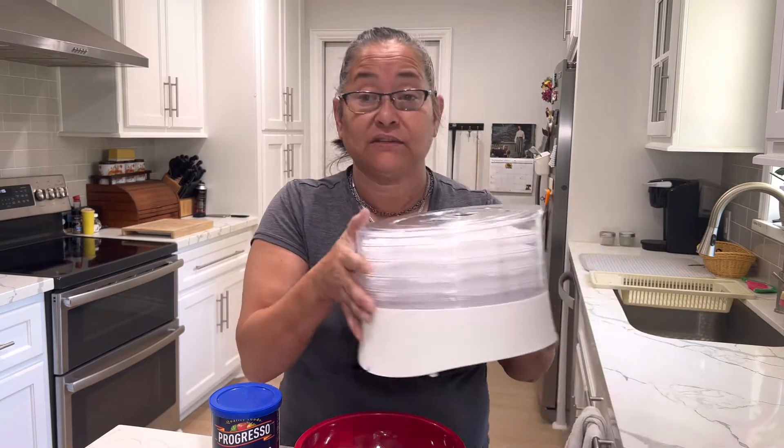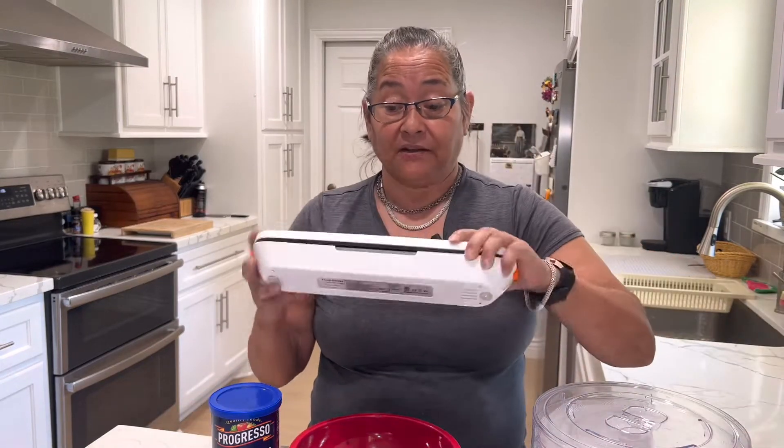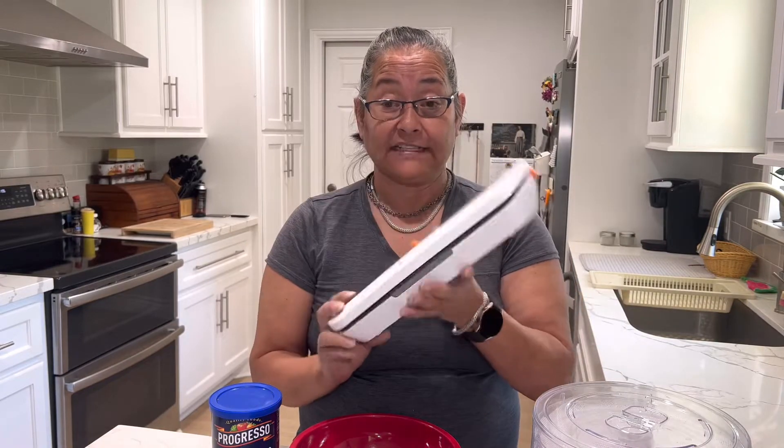We're going to mix that together, then cook it up. We are going to pat down all of the excess fat, place it into the dehydrator, let that go for about four hours, and then package it up with a vacuum sealer — very small, very easy. These take very low wattages.